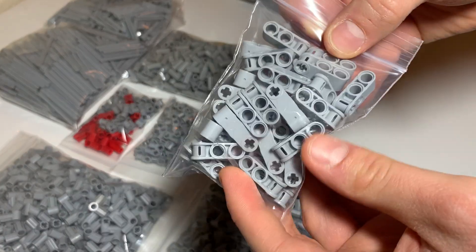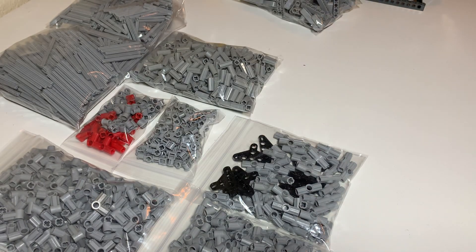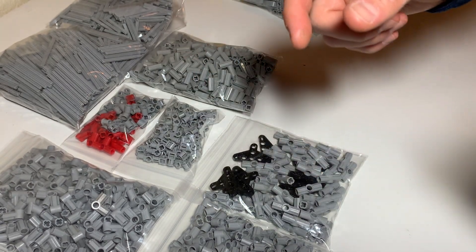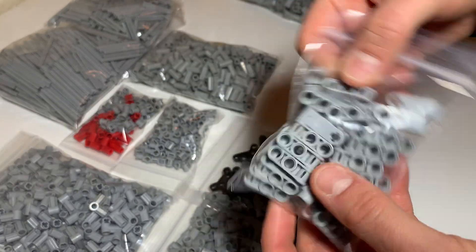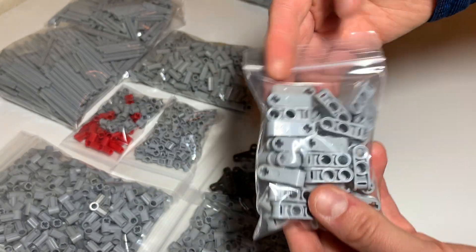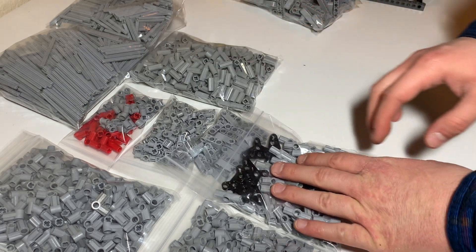These also go on transmission towers — these are what hold the steering racks from the 90s. These are used to hang them, and then the cable is run on them. This will be quite useful.